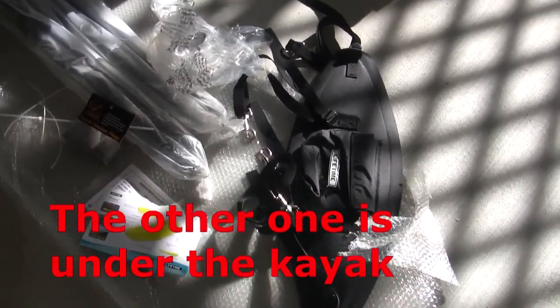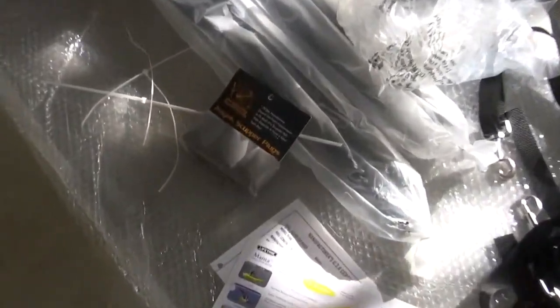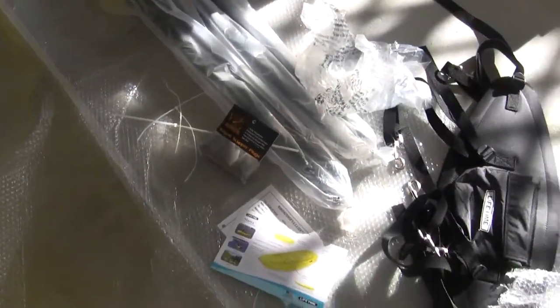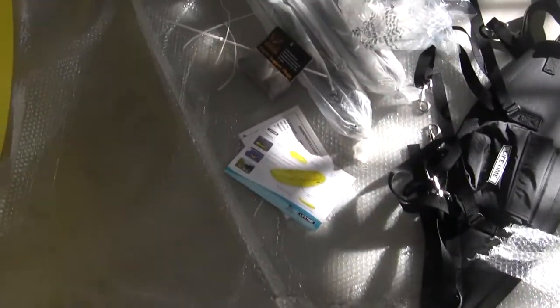I was under the impression it came with two backrests, but it did only come with one, so I was a little disappointed with that. It does have two paddles. Came with some scupper plugs — don't think I'll probably use those much. And the warranty card. That was everything that came with it.